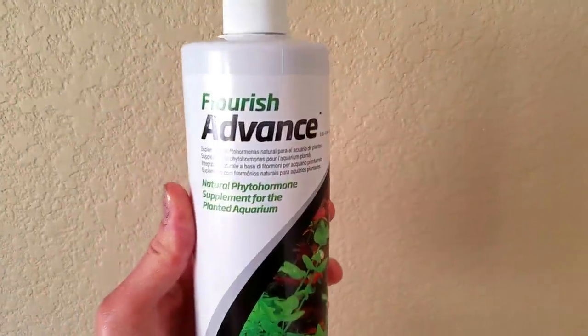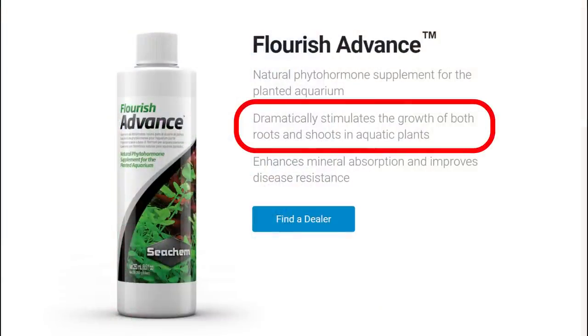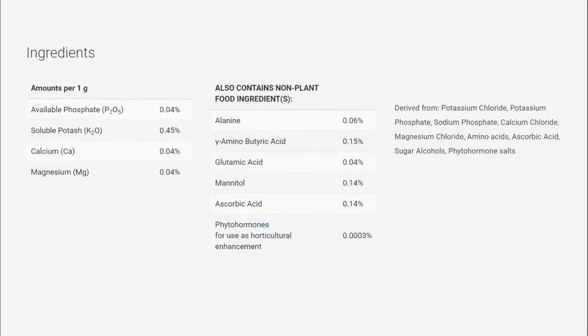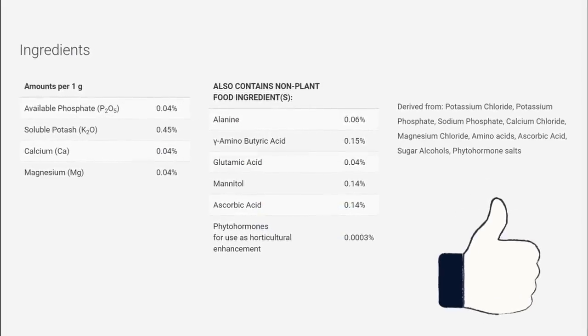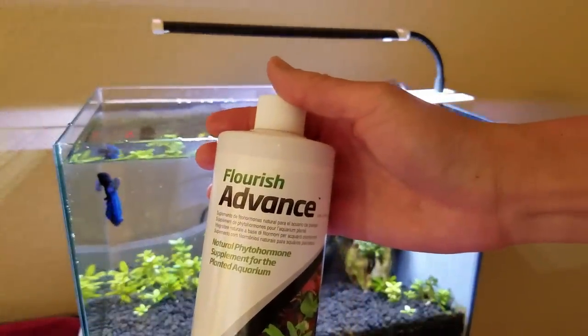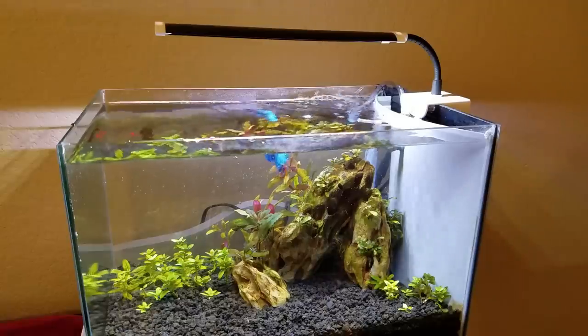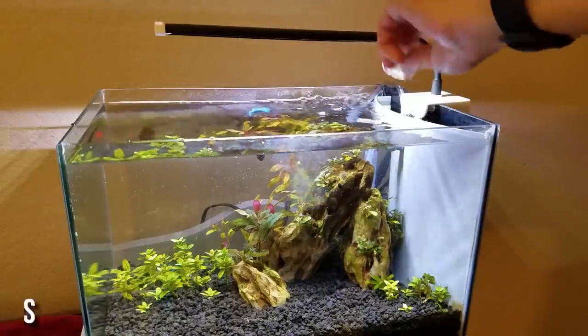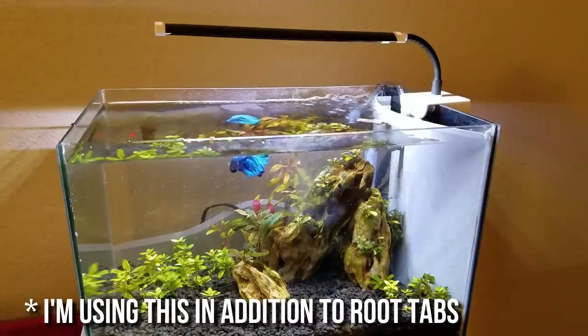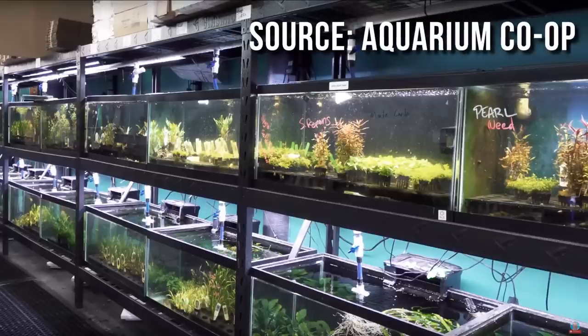Flourish Advance is described as a natural phytohormone supplement that dramatically stimulates the growth of both roots and shoots in aquatic plants. The ingredients include potassium, phosphates, calcium, and magnesium — some basic building blocks for plants. I was having problems with plants staying rooted in my betta tank, and ever since I started adding this magical juice to my regular Easy Green dosing, boom — no more floating plants. It's too early to tell whether or not this definitively works for me, but Aquarium Co-op is buying this stuff by the gallons, so you can be sure they wouldn't be wasting their money if it wasn't worth it.